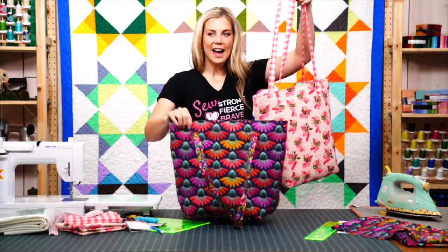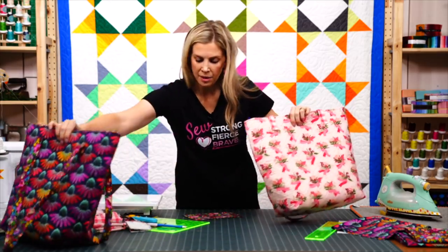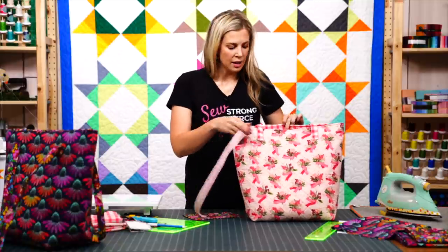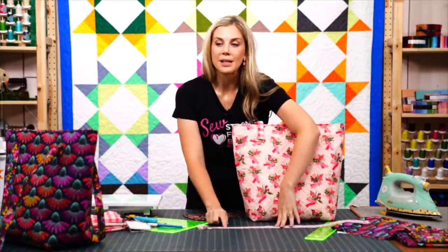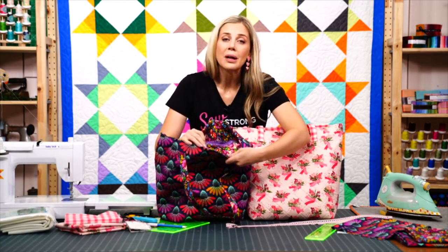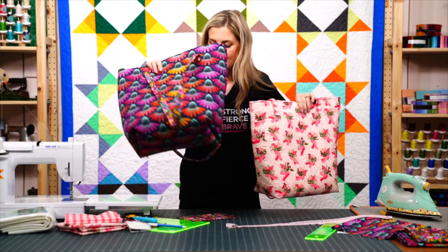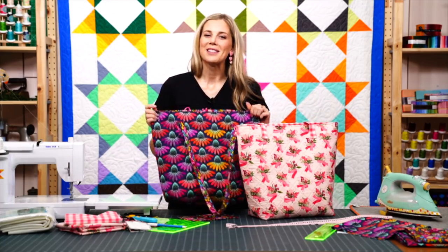That is so easy. I love both of these beautiful collections. I do want to point out one more time these cute zippers — the pink one used on the Hope and Bloom collection even has little hearts and breast cancer ribbons on it, and the purple one has little sewing machines on it. I love these fancy zips. I hope you enjoyed this easy quilted zipper bag — I'll see you next time!